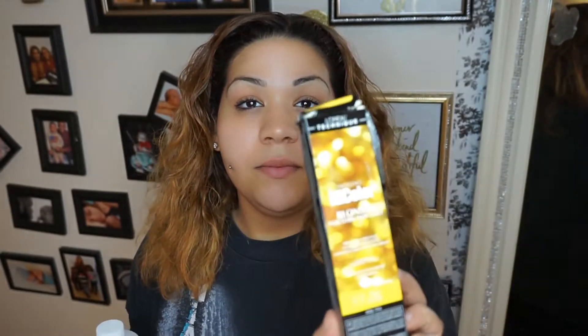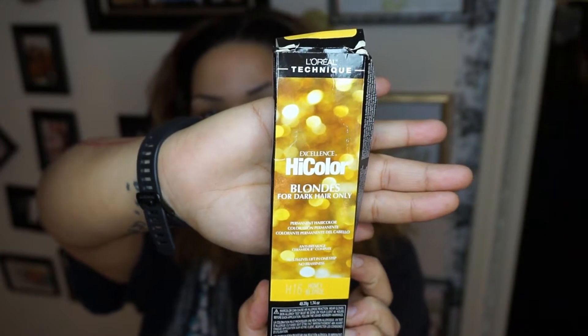The items I'm going to be using: a mixing dish — I got this one at my local beauty supply, it was $1.49 — and one of the brushes. My hair color of choice is going to be the L'Oreal Technique Excellence High Color Blondes, for dark hair only. The color I love using is H16, Honey Blonde.